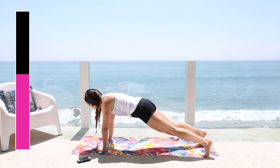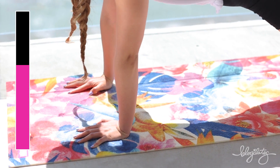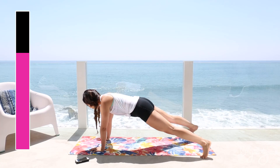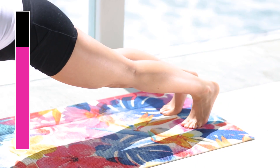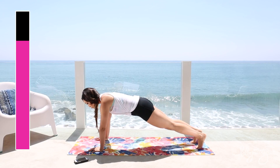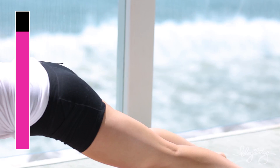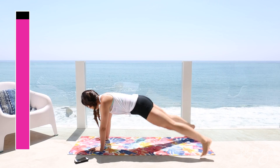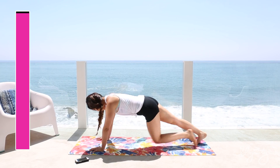Hands right under the shoulders. Out, out, in, in, jack. Very good. Out, out, in, in, jack. Eyes on your mat. Very good. Breathe. Doing so good, guys. Just pay attention to your form.